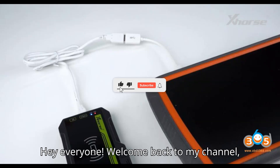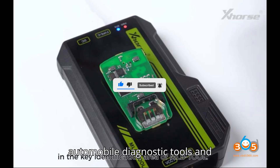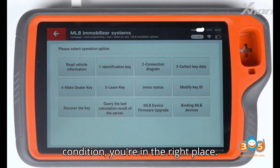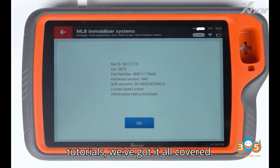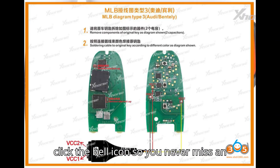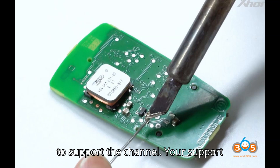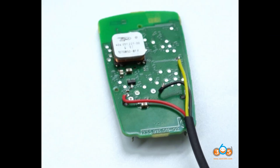Hey everyone, welcome back to my channel — your ultimate destination for all things automobile diagnostic tools and programmers. If you're passionate about understanding the inner workings of your vehicle and keeping it in top-notch condition, you're in the right place. From in-depth reviews to step-by-step tutorials, we've got it all covered. Before we dive into today's video, make sure to smash that subscribe button and click the bell icon so you never miss an update. Consider giving us a super thanks to support the channel. Let's get started.